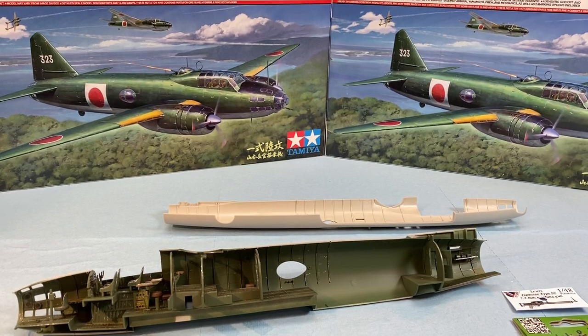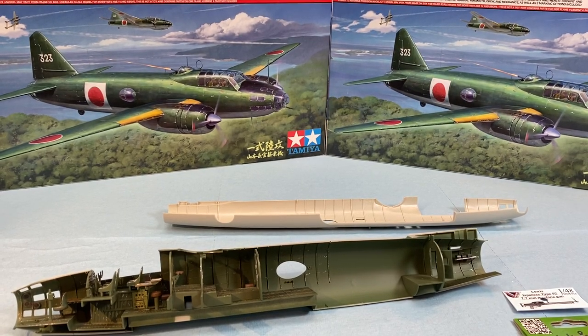Hi everyone, Cliss Mall Designs here and this is part 4 of the Tamiya 1/48th Scale G4M1 Build.